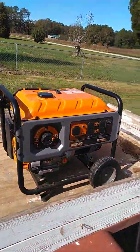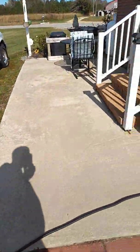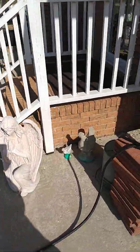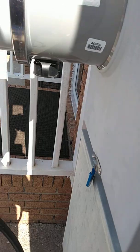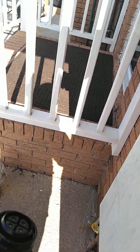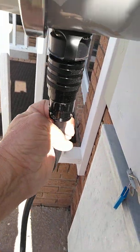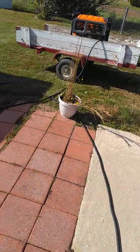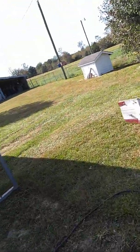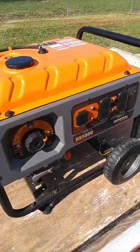I have the Generac RS5500. I have found that this is more than ample to run what I need. When I purchased the Generalink unit itself, it comes with a 20-foot power cord that's made specifically for the unit, to plug in here. The other end plugs into the back of my generator and it's made specifically for the generator.